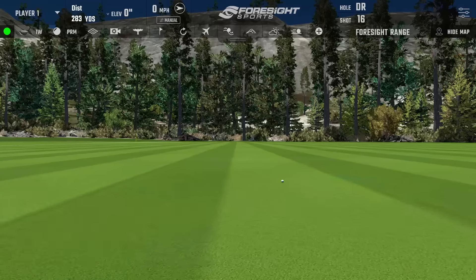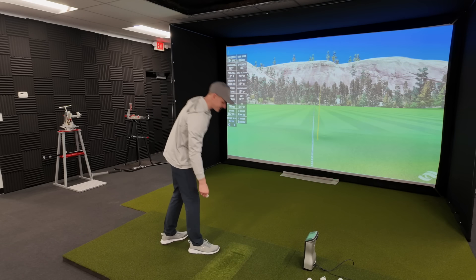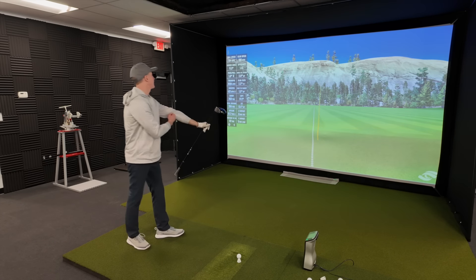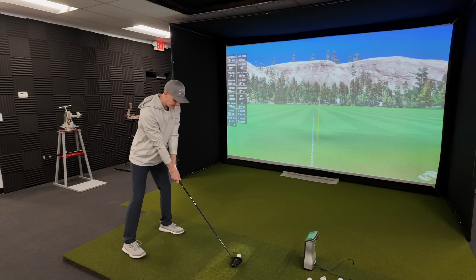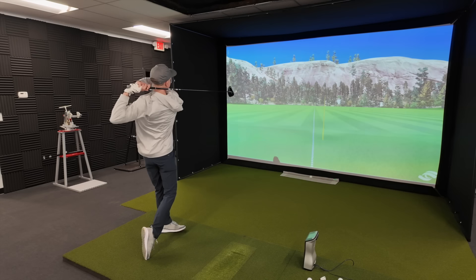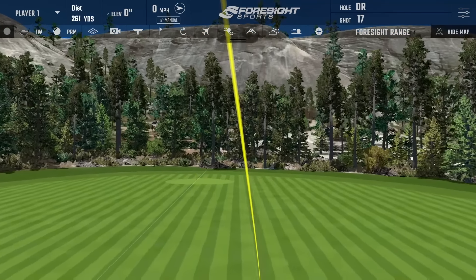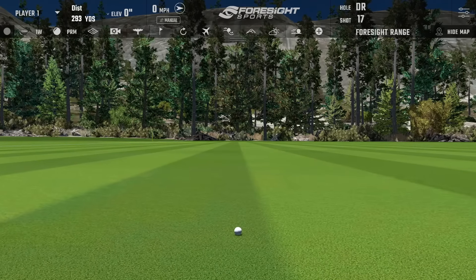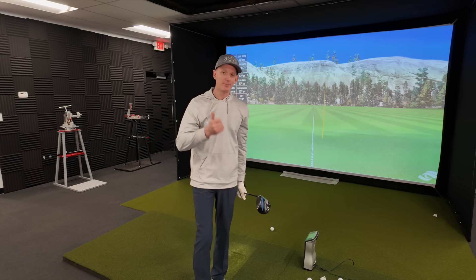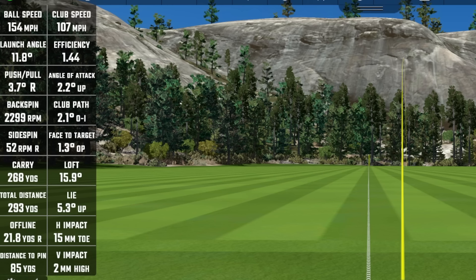That one had a little tail on it, but let's see how far offline - 30 yards offline, that's still going to be playable. Let's hit one more. That one basically just went straight with a slight push. Notice I'm playing it shorter, heavier, and with more loft, but that shot went 293 yards - not losing any distance. If anything I actually picked up a little distance overall.